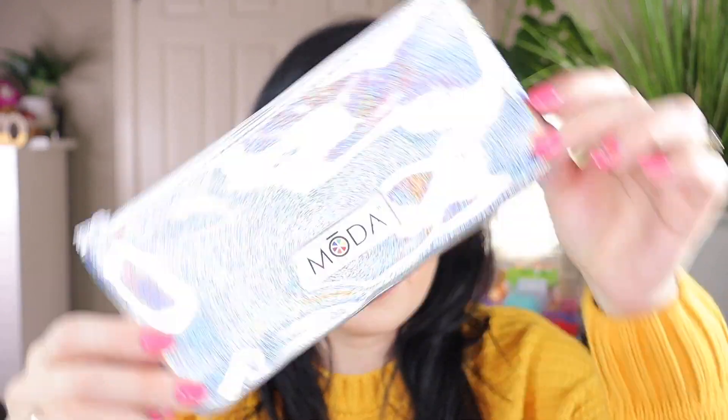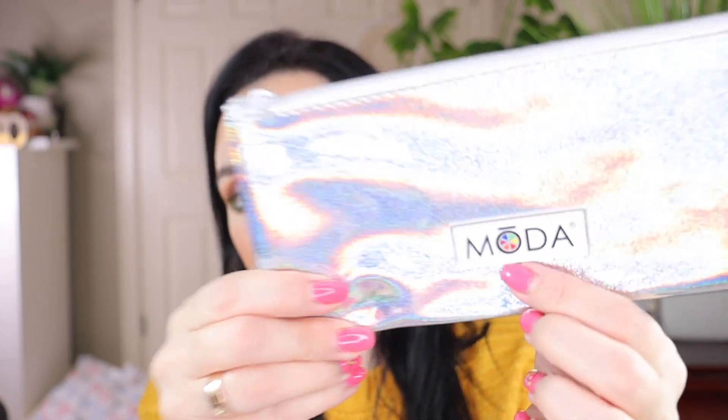These brushes are just so beautiful even to look at, and they perform wonderful on the face. I will be reviewing them doing a full face of makeup with them in a future video. When they come out, this is what they look like. In the back it has this beautiful, holographic pouch — it is so cute and it's good to carry your brushes in. It says Moda on them. Very, very beautiful, and here are the brushes.